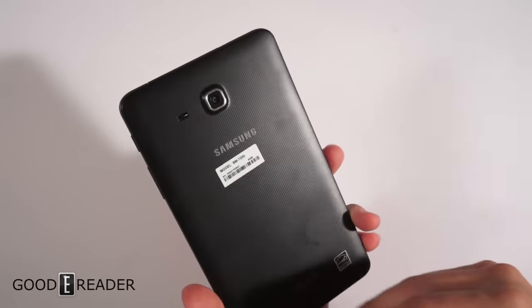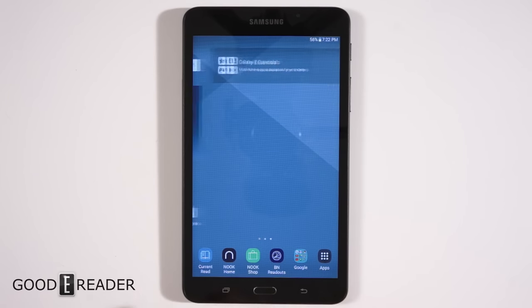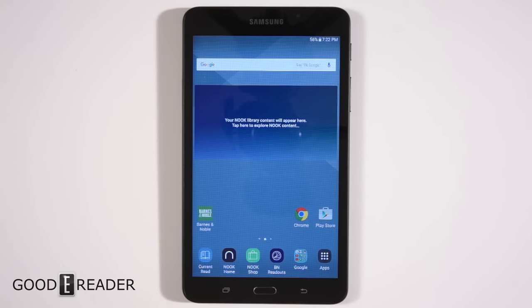A lot of people might be wondering what makes this Samsung for Nook tablet different from the standard Samsung Galaxy Tab A released earlier this year. Well, Barnes & Noble has made a bunch of customized Nook apps for Android — you can shop their store, visit the Nook home screen showing your library and current reads, browse the Nook Shop for e-books, magazines, and manga, and access Barnes & Noble Reads for author interviews and previews of new books.